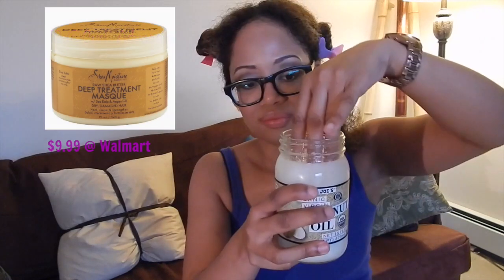As always, just be super gentle. In a second I'm going to pull out my Shea Moisture mask that I'm going to section and put on top of the coconut oil.